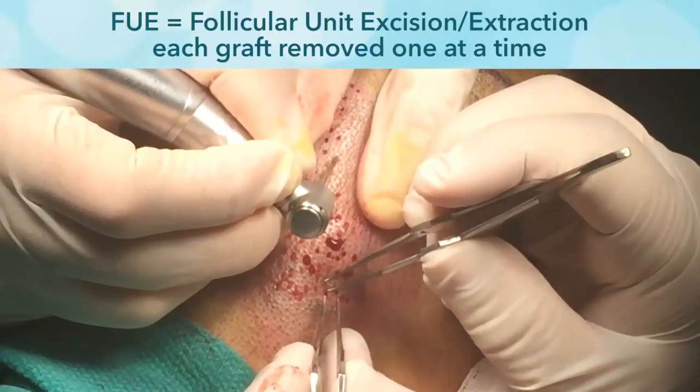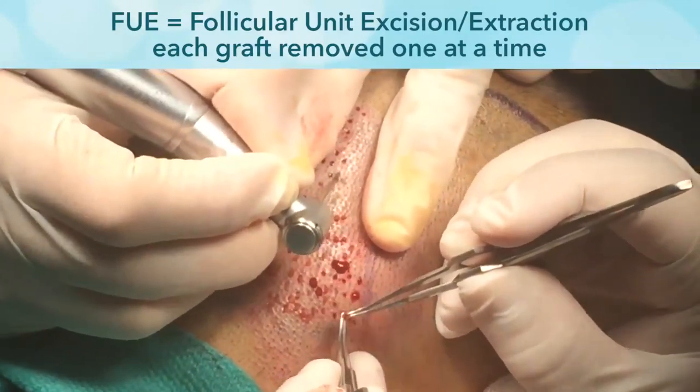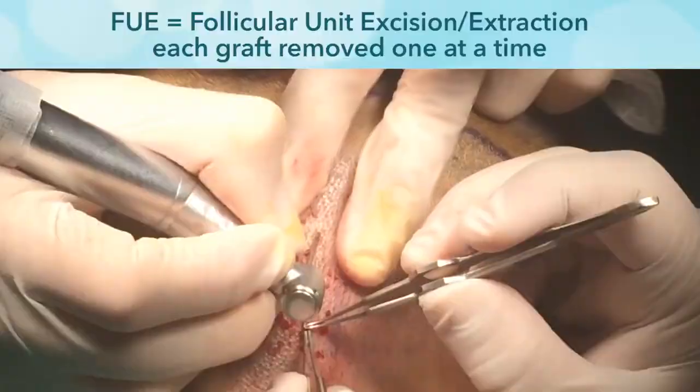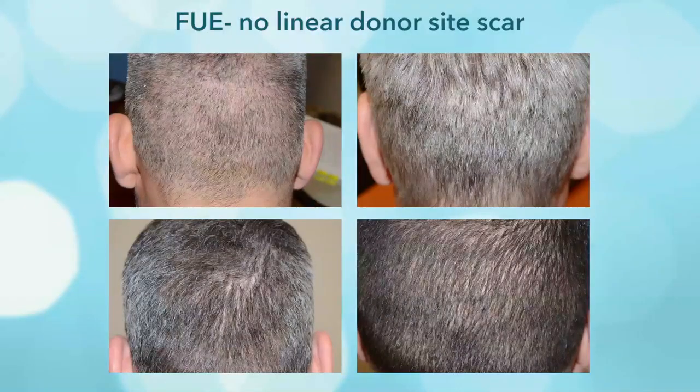I'd like to discuss two important concepts in FUE, or follicle unit extraction, hair transplants. FUE involves the removal of hairs from the back and/or sides of the head, or sometimes even the beard or other donor areas, one at a time without the need for making a linear incision. Thus, there's no scarring or linear scar.